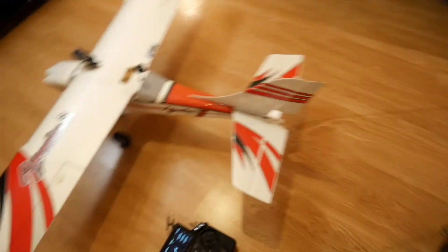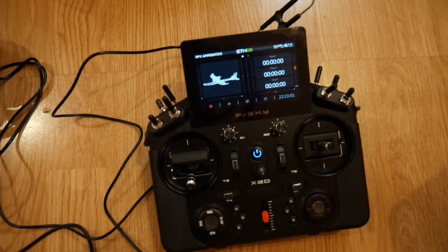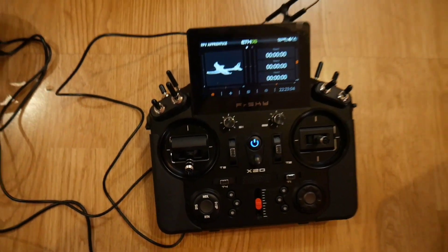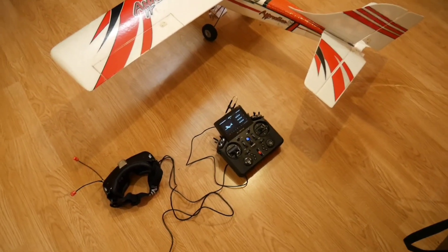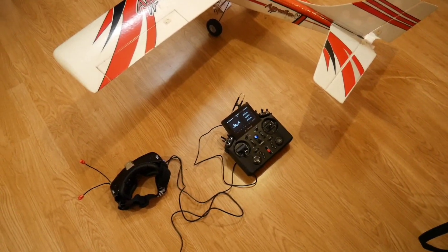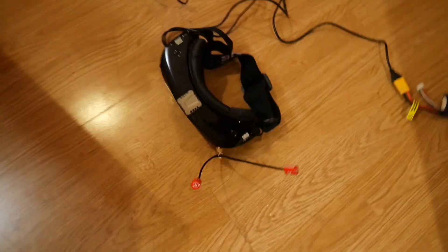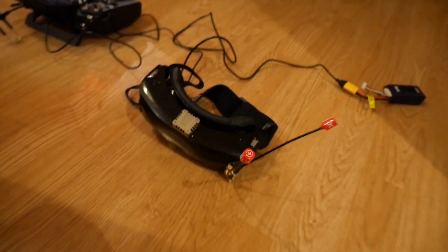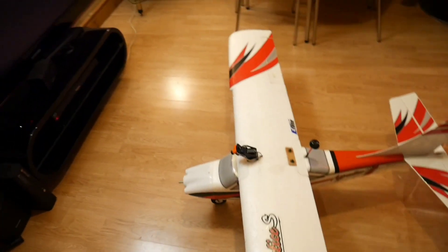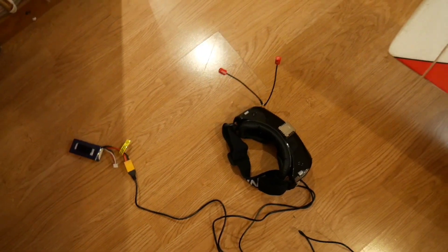I've recently changed to the FrSky X20, which I love — the functionality is awesome. It's a bit of a learning curve but I'm getting there. I have the Ishii EV300 goggles, and I've just set up the pan and tilt on the head tracking on the Ishiis.